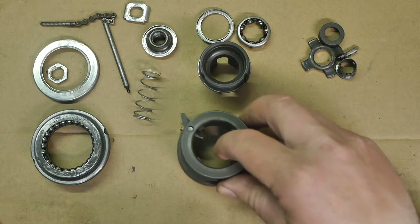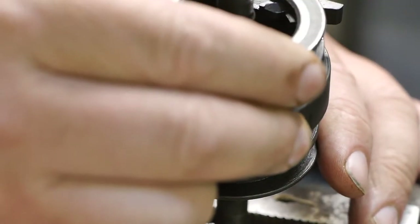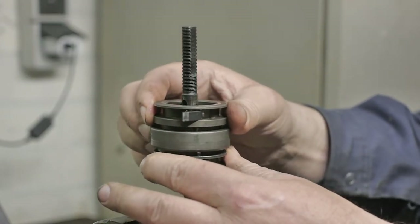Up next is the ring gear, and that should fit over these planetary gears — like so. You might need to wiggle it a bit.